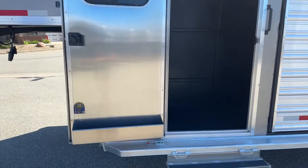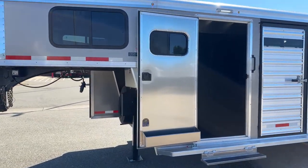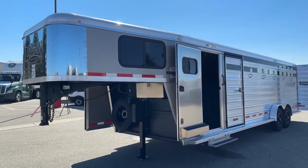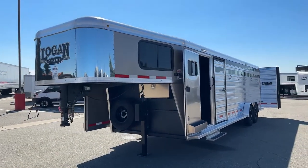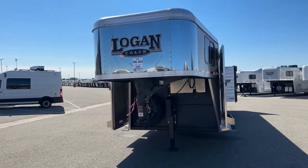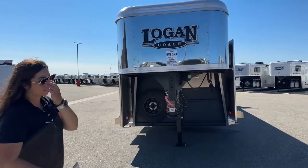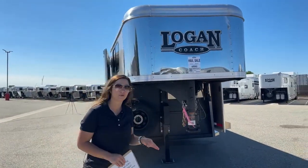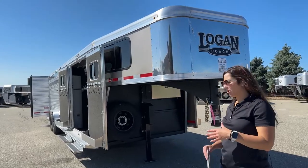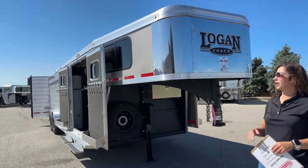This trailer is 7 feet tall and 7 feet 3 inches wide, with an on-the-floor length of 26 feet. Empty weight is 7,640 pounds. Always double-check your tow rating and make sure your vehicle is capable of towing that weight. Three-quarter-ton and one-ton trucks are going to easily have the weight rating to tow this for the most part, but we always say double-check your tow rating.